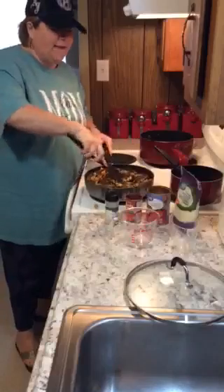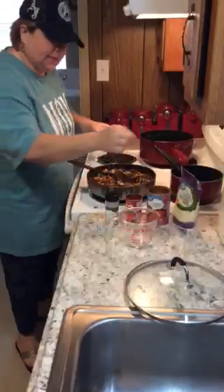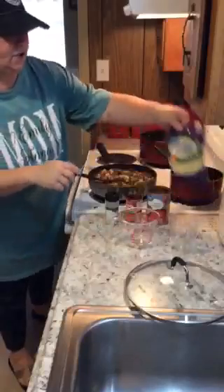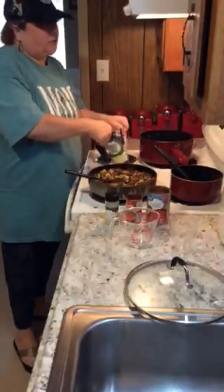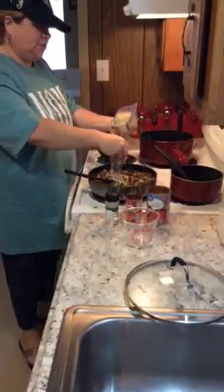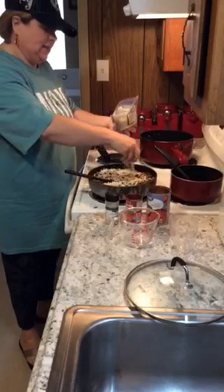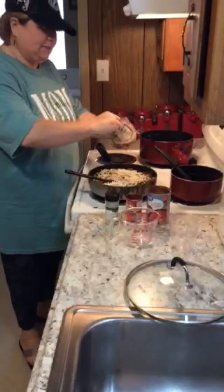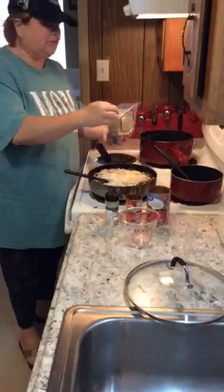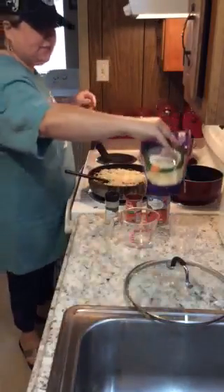Now once you have that all good and combined — oops, we won't even look at that noodle that fell — once we get all of this together, you know I love cheese, and what's lasagna without cheese? So you're just going to add it in here, and as you're cooking it, just keep mixing it. It's up to you how much cheese you want to add. I love cheese, my family loves cheese — that is mozzarella cheese, add it to your taste.